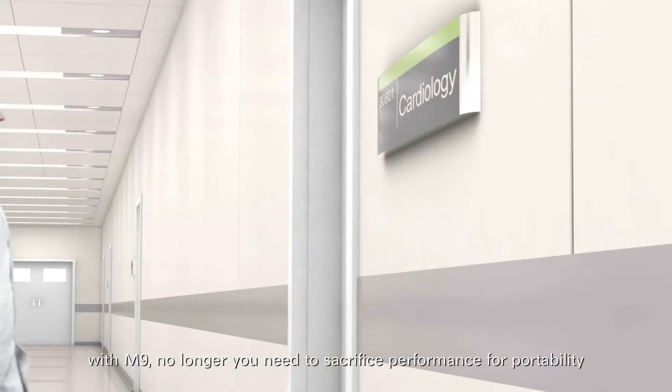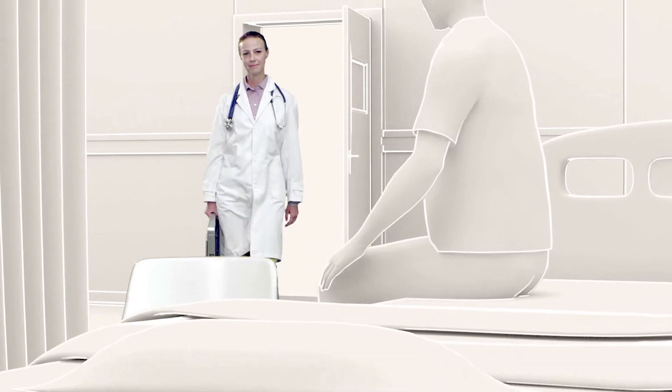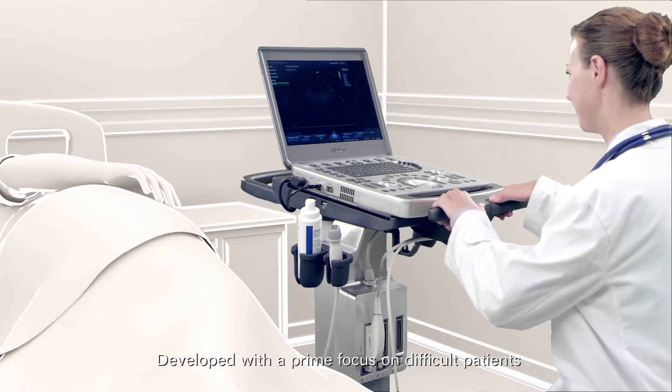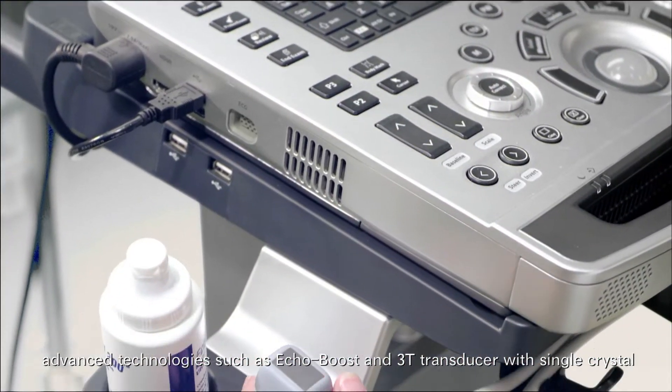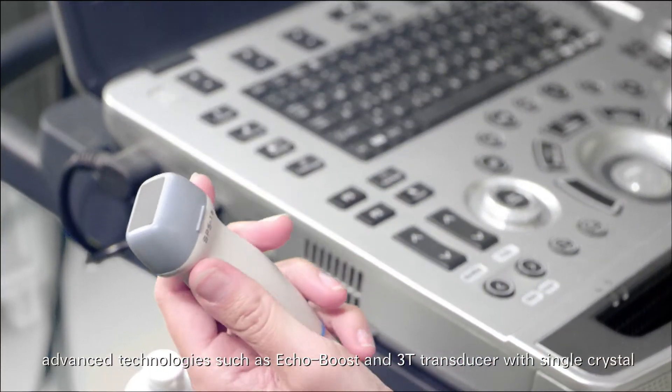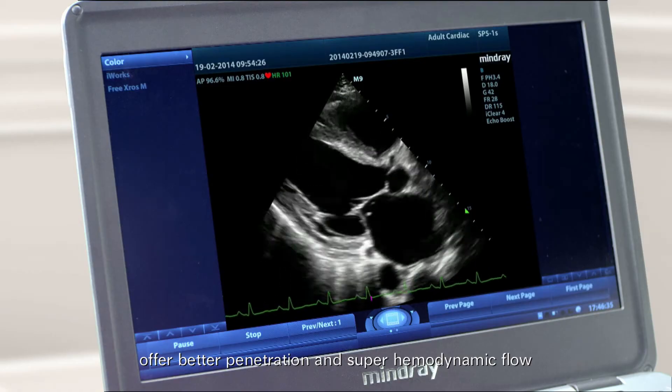With M9, no longer do you need to sacrifice performance for portability, developed with a prime focus on difficult patients. Advanced technologies such as EcoBoost and 3T transducer with single crystal offer better penetration and super hemodynamic flow.